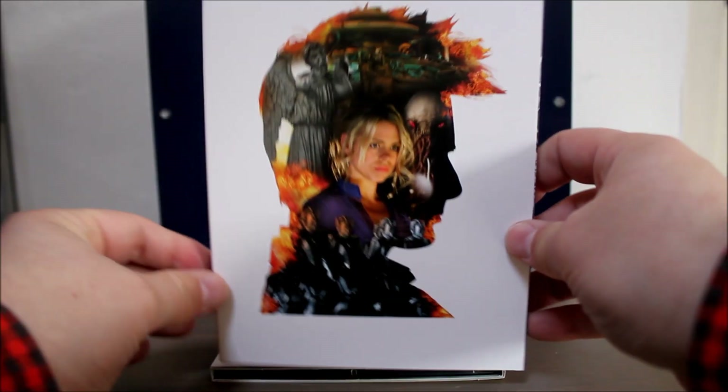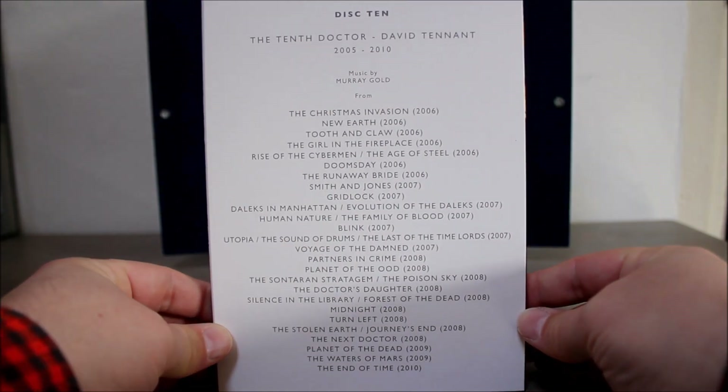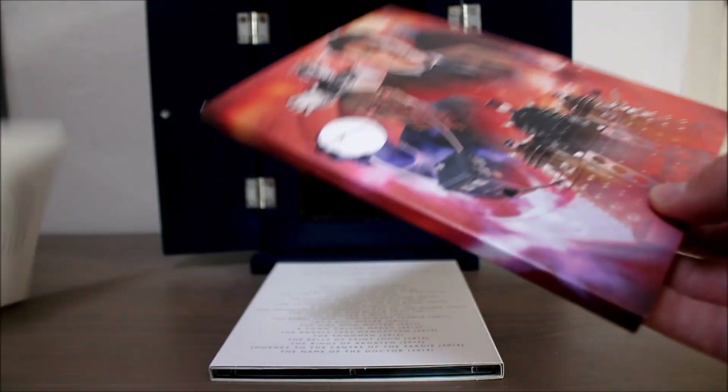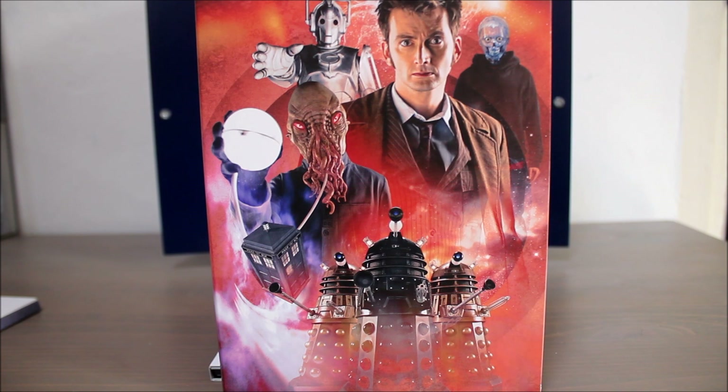Disc ten gives us 30 tracks from David Tennant's era of the show. Murray Gold really ramps up the volume with the Tennant era, and there is a lot of good stuff on here. Obviously the brilliant Doomsday, as well as the End of Time music — which of course was very sad. 'I don't want to go.'